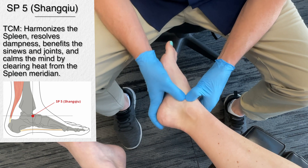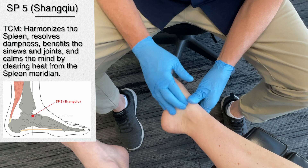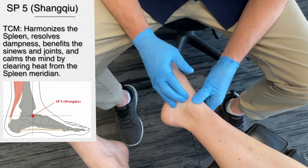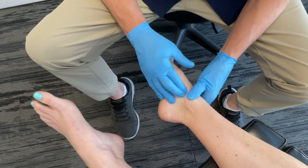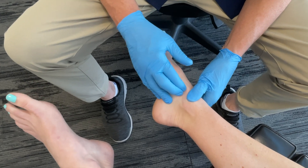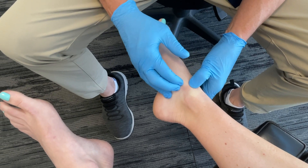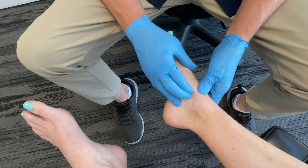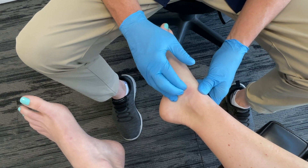Spleen 5 is primarily used for treating inner ankle pain and stiffness, especially in cases of ankle sprains or chronic instability. The majority of ankle sprains are on the outside, but occasionally we get injuries on the inner side too. When promoting joint mobility, this really does support recovery from conditions such as tendinitis, and even in cases of general ankle discomfort or arthritis it can be quite effective. Obviously we're not going to apply pressure here if there are open wounds, infections, or significant trauma before imaging or further evaluation.